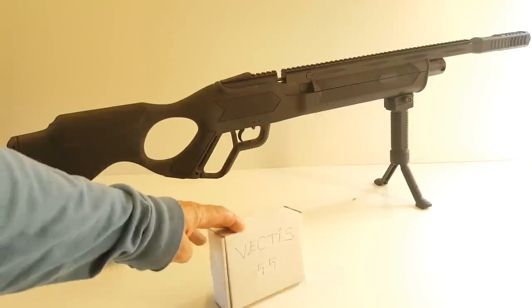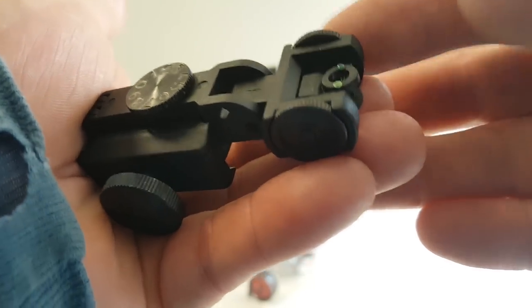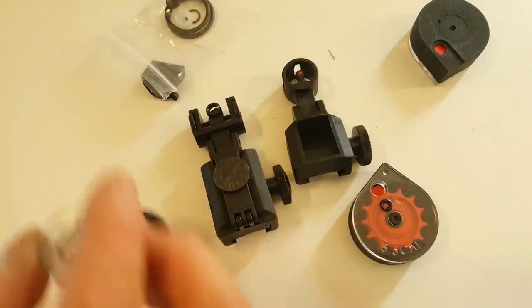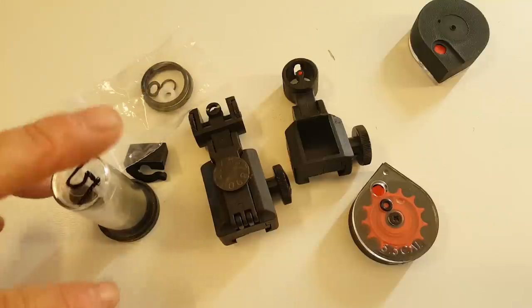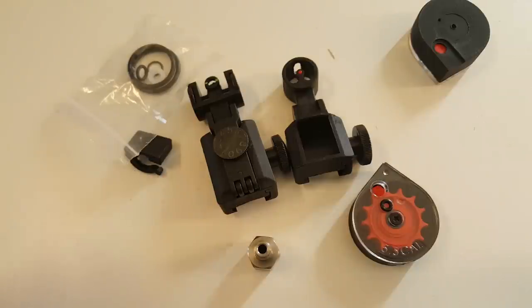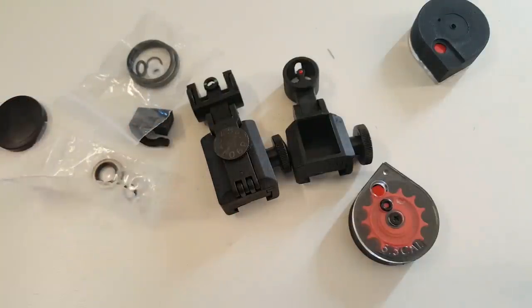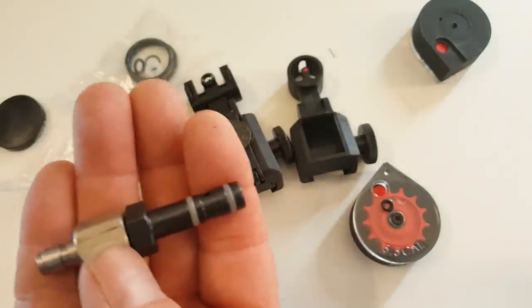Every time I get a Hatsan product, they always have a little box with something handwritten on there — 5.5 means .22, and 4.5 means .177. Now, you're going to need a 1/8th BSPP foster fitting. You take that little washer and put it in between the two pieces and screw that on. You'll be able to fill your tank from a hand pump or from a scuba tank. I'm probably going to use some yellow Teflon tape with my washer and we'll be all good.